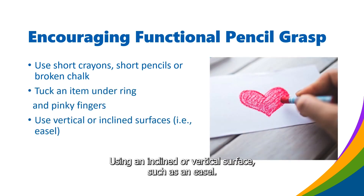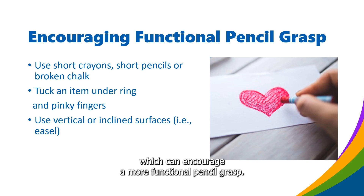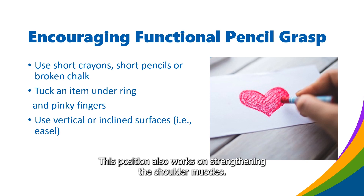Using an inclined or vertical surface such as an easel supports wrist extension, which can encourage a more functional pencil grasp. This position also works on strengthening the shoulder muscles.